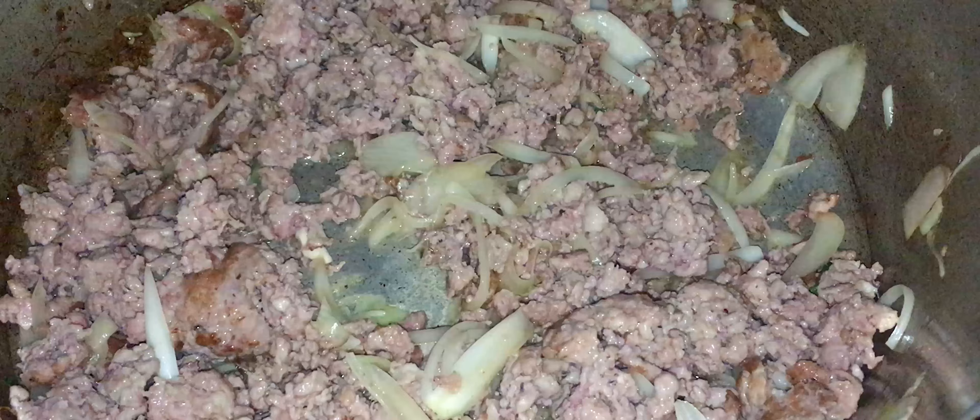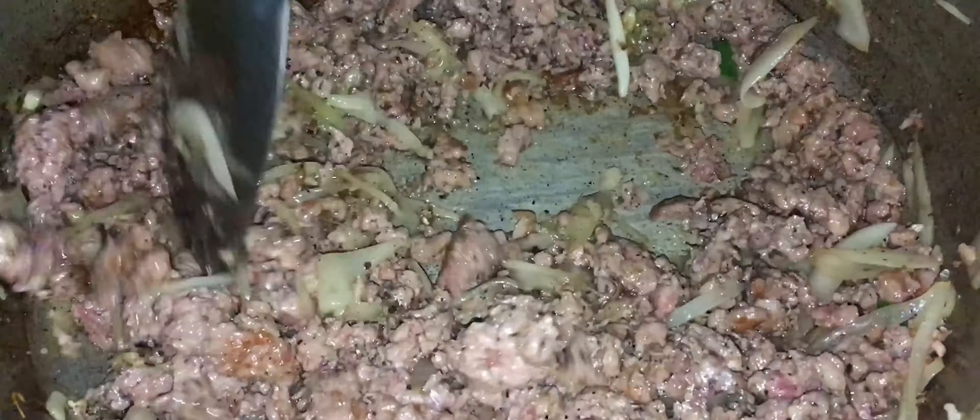Quand nous allons faire frire, nous ajoutons les oignons et nous laissons les oignons bien suer. Et quand tout ça est bien compoté ensemble, nous ajoutons le sel, le poivre, le tout mélangé. Si vous aimez le gingembre, comme il dit souvent, vous pouvez mettre un petit morceau de gingembre dedans ou un petit morceau de combava.